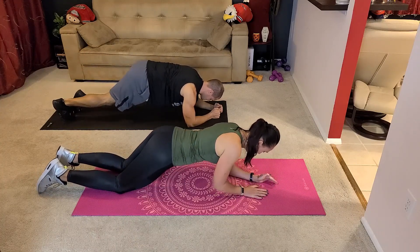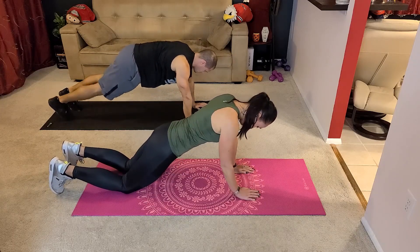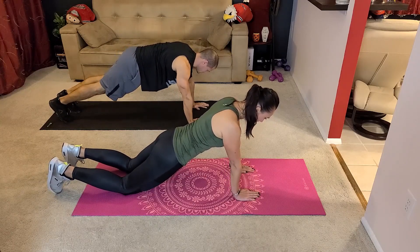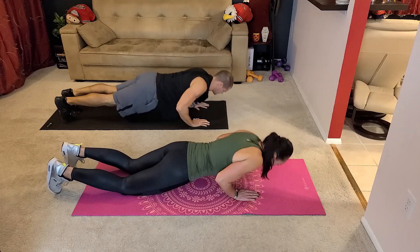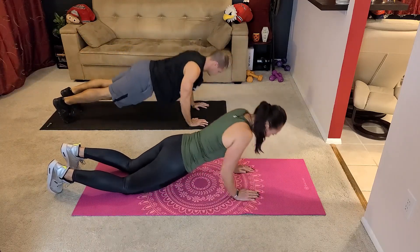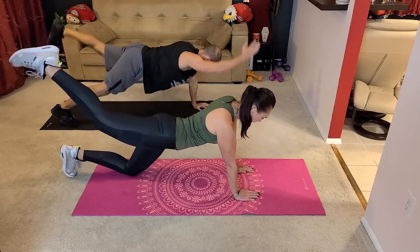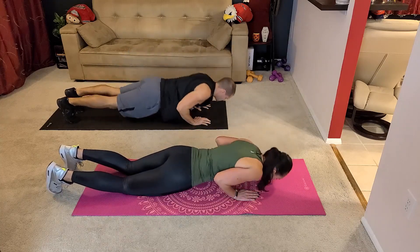Alright, reposition for the push-up. You can stay on your knees — it's perfectly fine — just keep the core tight. Let's go down and lift one leg. Go down and lift the other leg. The push-up doesn't have to be big; it can be a really small move. Same with the lift.